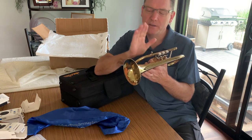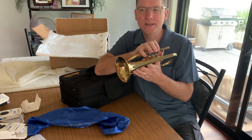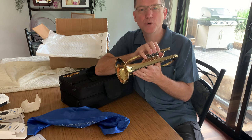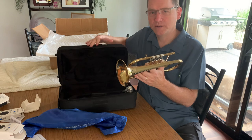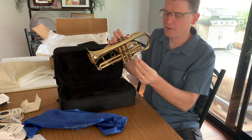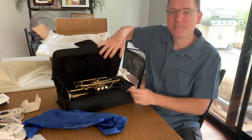This is called a doubler's cornet. It is a cornet intended for trumpet players and flugelhorn players to double on, where it's not their primary instrument. Now I have to get back to work, but there's the big reveal. I will post a video shortly of me playing this. Thanks.